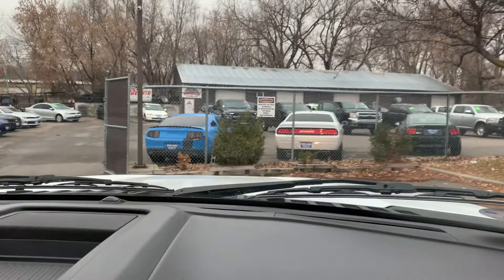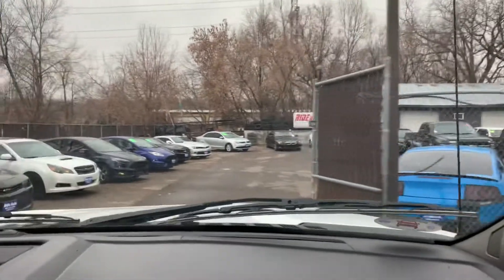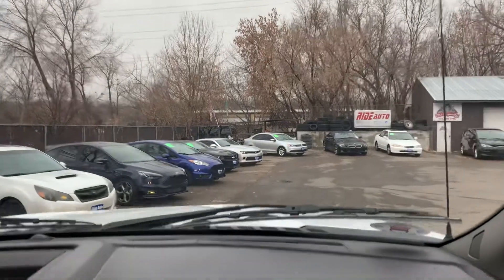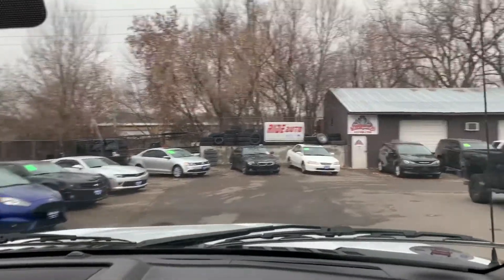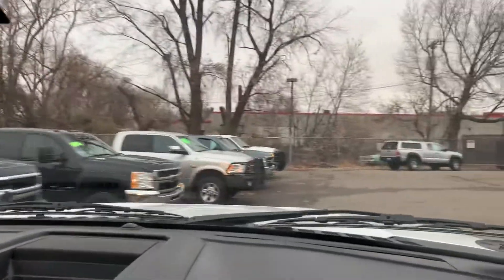I actually had the pleasure of driving this vehicle — I took it home. This truck runs and drives fantastic. Despite having 207,536 miles, you wouldn't know it by the way that it drives and the way that it looks.